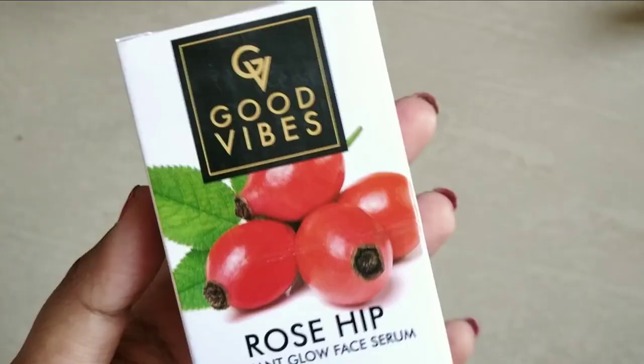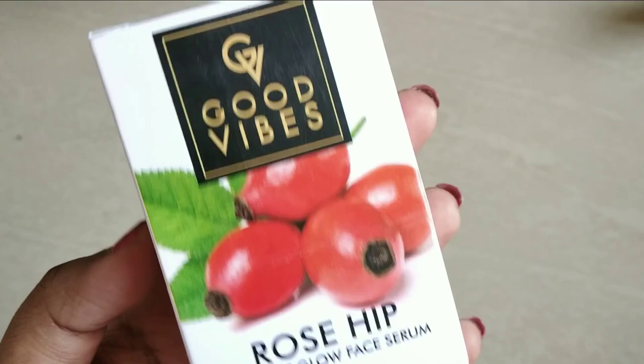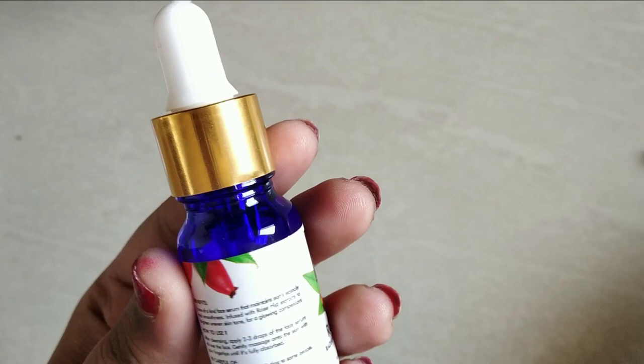You can check the ingredients list on the box. In this box we have a quantity of 10 ml. It comes in a glass bottle with a cap, and you can attach the dropper.